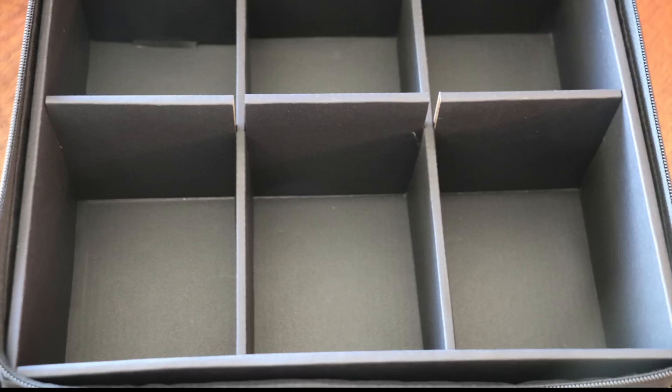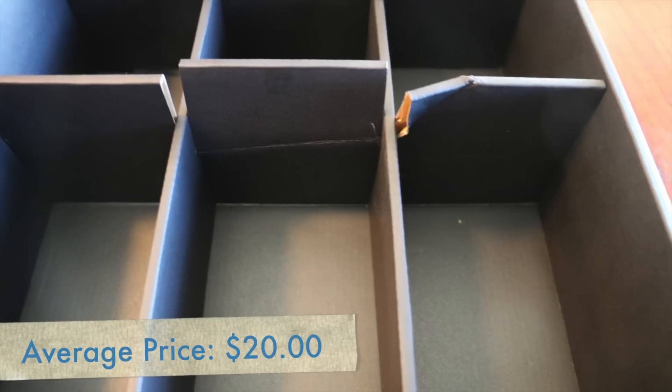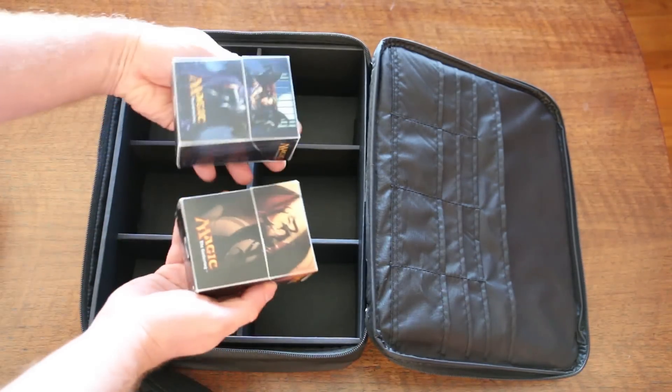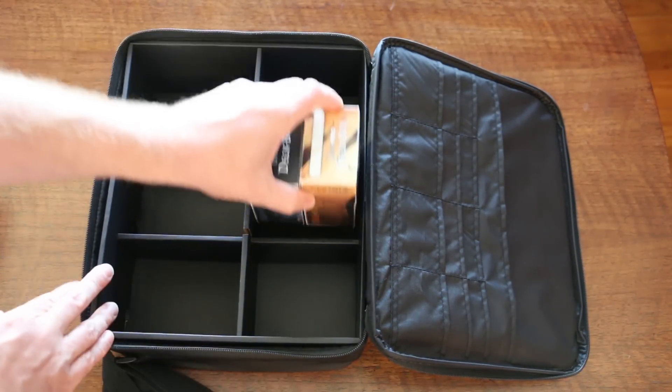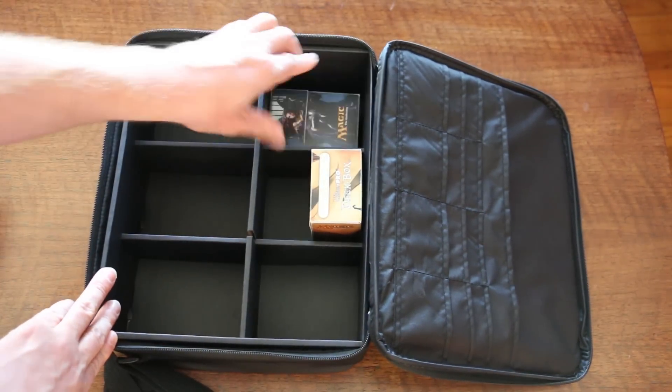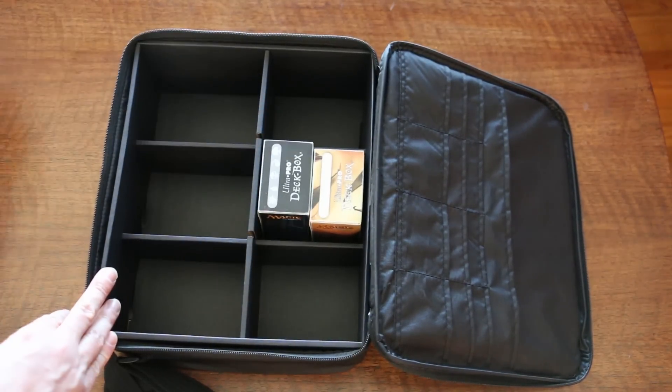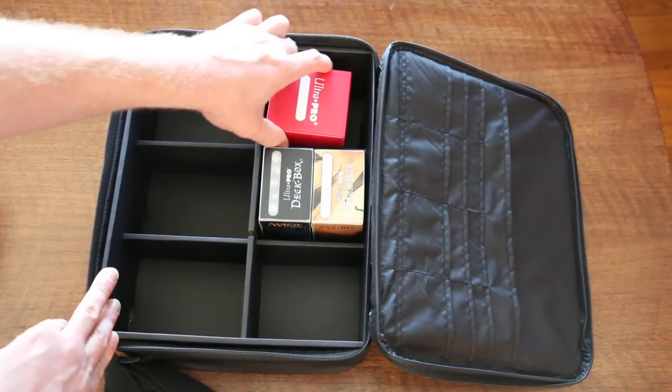Cardboard is naturally going to bend and rip. Heaven help you if you ever get it wet. Average cost is $20. The six compartments hold most sizes of deck box, certainly just about everything Ultra Pro makes. None of the compartments hold anything snugly — they've been made slightly large in order to have a more universal fit.